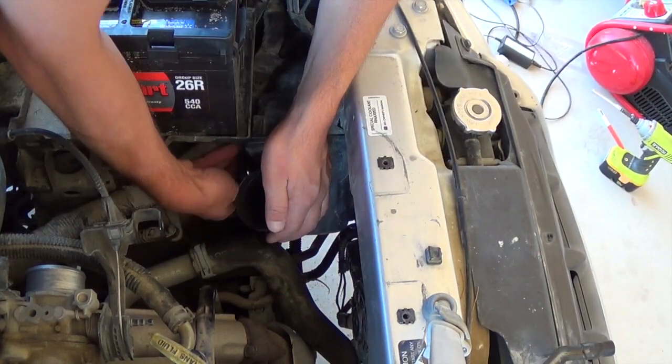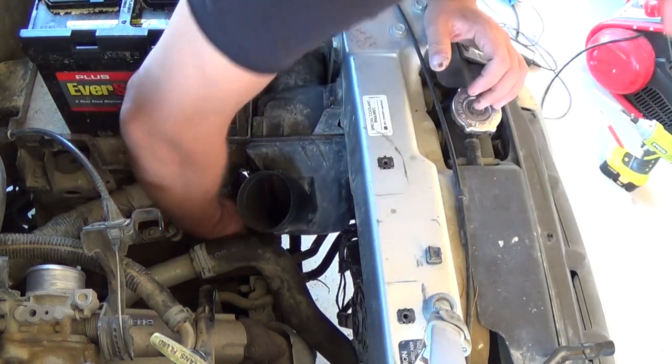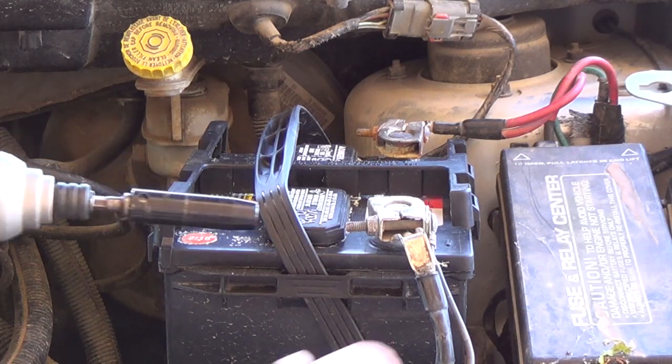There we go. Put the clips back on — one and two. There we go. That's the air filter. Now if all you're doing is the air filter, you just put this piece back on and you're done. For the air filter, this isn't necessary.